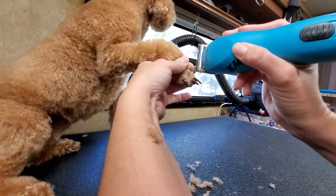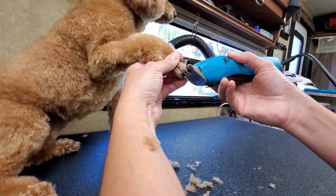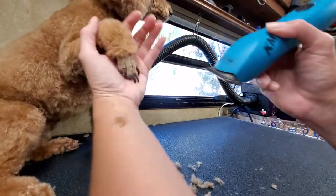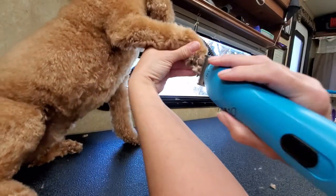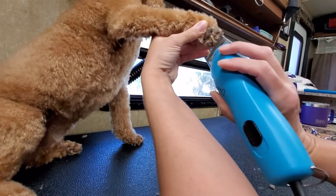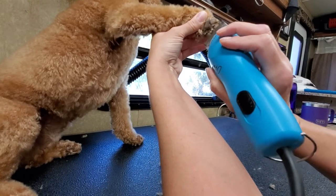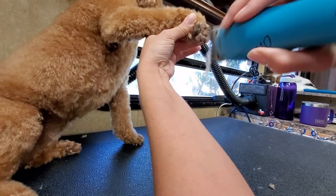Rather than jabby motions, I use a smooth motion and just kind of roll the clipper through the part until I get all the hair out of it. So there's the top. And you guys can see the bottom. When I'm doing the bottom of a foot pad, I always level the clipper with the pads and press into the pads to expose where I want to get to.